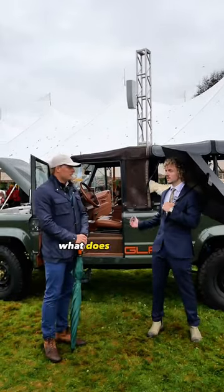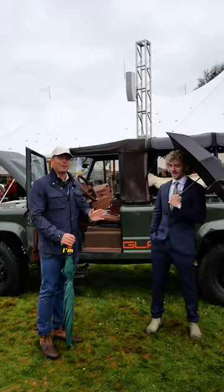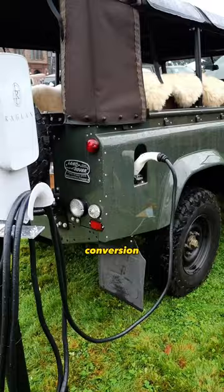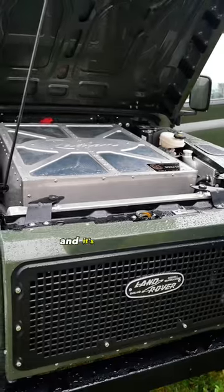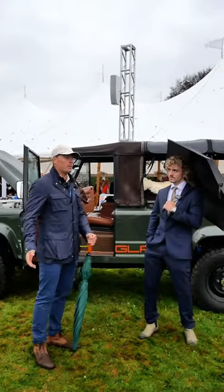What does this conversion cost, or how much do these vehicles run? They're as cheap as the original Land Rover — I'm just kidding. So 2500 hours go into the full restoration and conversion. These start from 295, and it's a completely bespoke building process. You would contact either Joe or I and we would walk through the front bumper to the rear bumper.